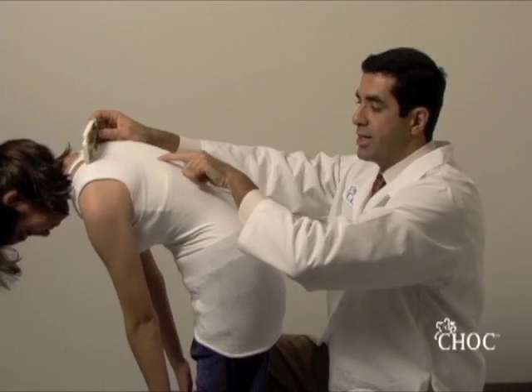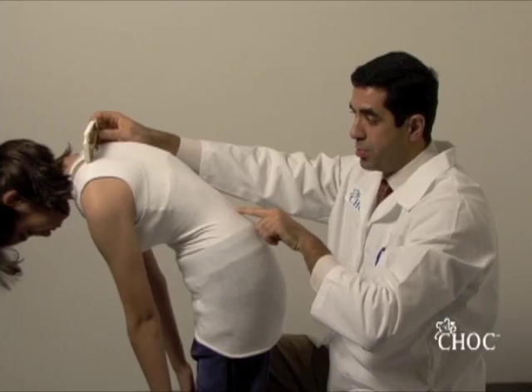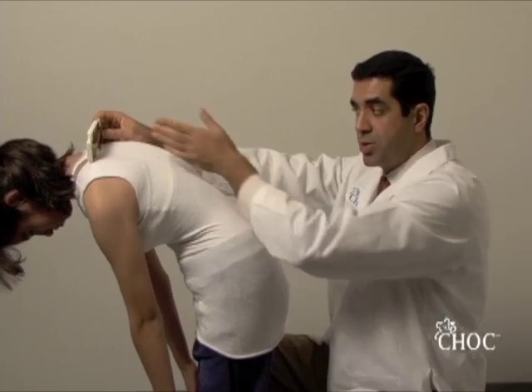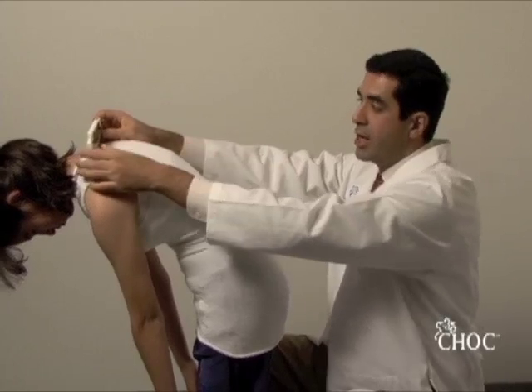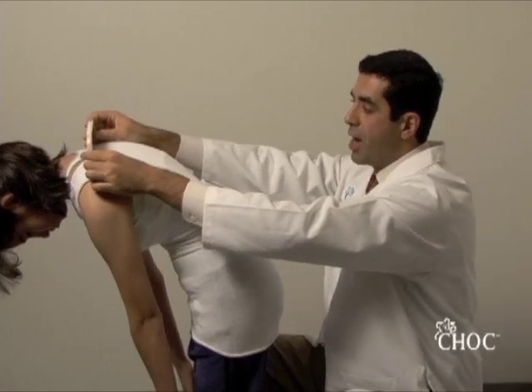The middle of the spine is easily appreciated by palpating the spinous processes, which are the bony prominences. Because the spine has a curvature, your scoliometer is probably going to curve like this going down the spine.